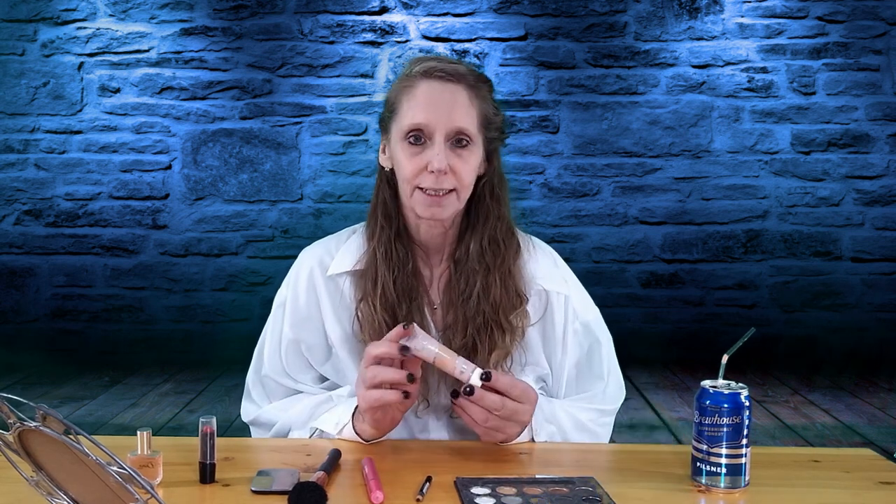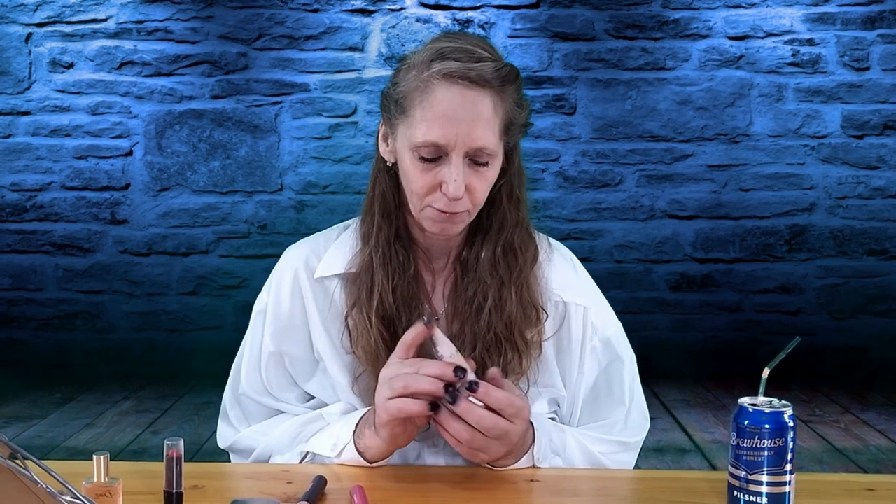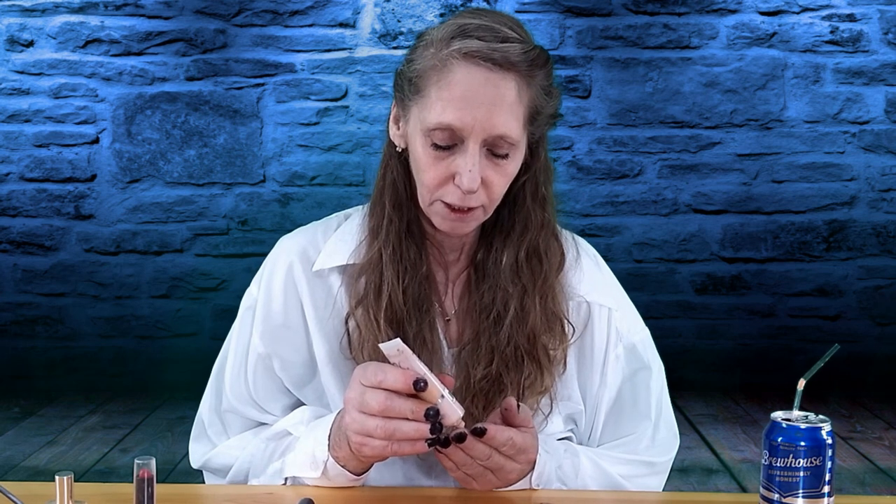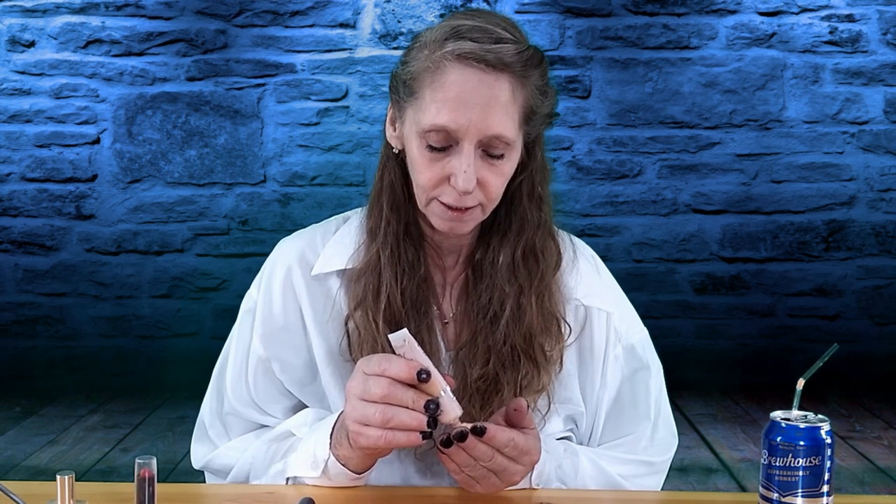Okay Aunt Betty, the first thing we do is start with foundation, because that's the foundation of all your makeup. It's just a little cheap foundation that I found that seems to be working fine for me. Put a little bit on your face and rub it all over. Make sure you get it all over your whole face — your nose, forehead — make sure it's all in good.